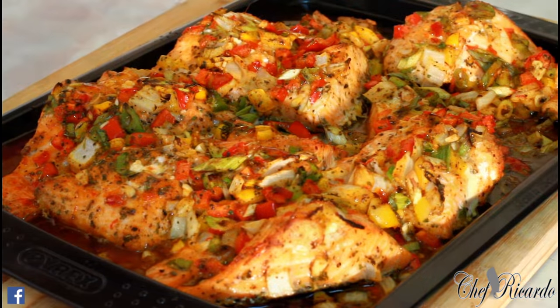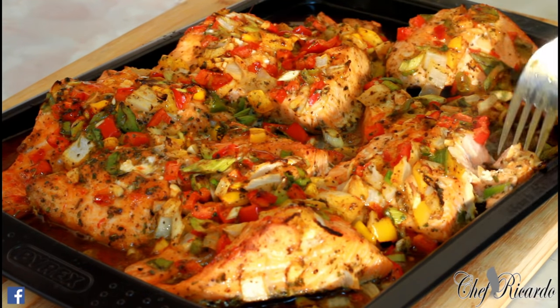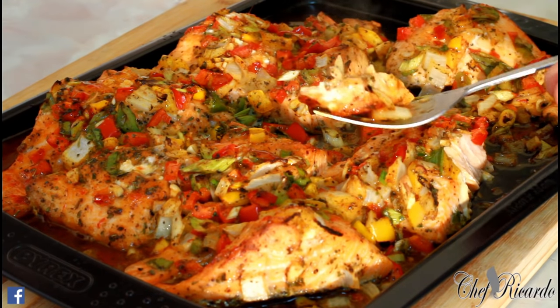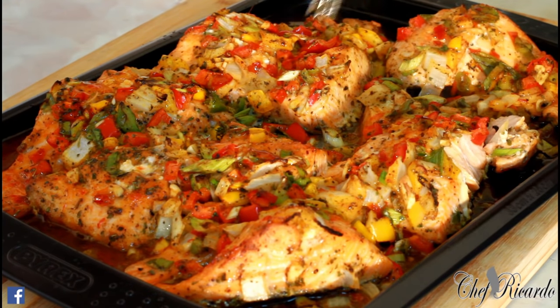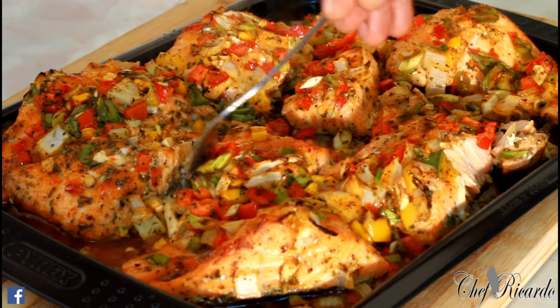They just took the salmon from the oven. Look at that — beautiful and nice. That's exactly what we're talking about. Look at that, really nice. And as you can see, that's exactly what Chef Ricardo is all about.